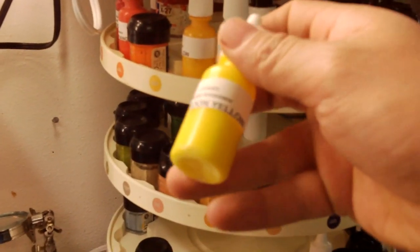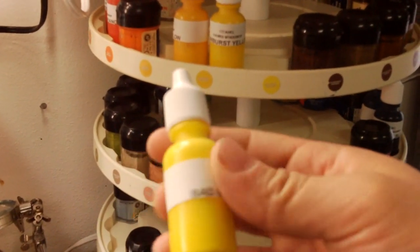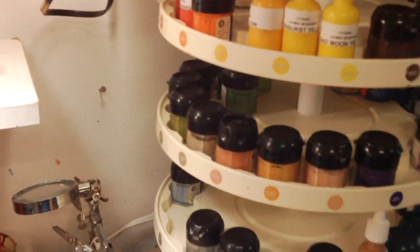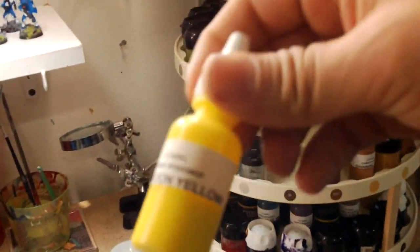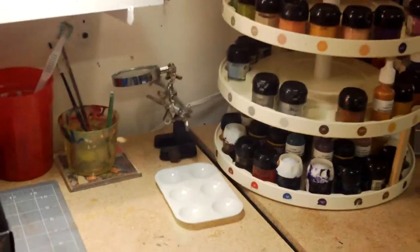What I'm doing here is moving the Citadel paint into dropper bottles, since it's easier to use those than the pots. I'm slowly moving them over and I printed some labels with a label maker for a cleaner look.